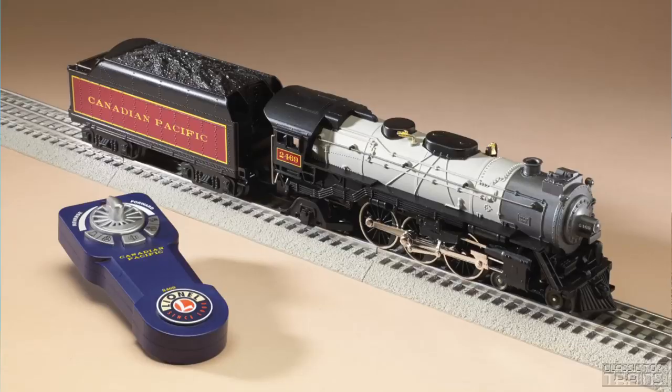Hi, this is Bob from Classic Toy Trains Magazine. Today we're going to take a look at the Lionel Lion Chief Plus Canadian Pacific 4-6-2 steam locomotive.